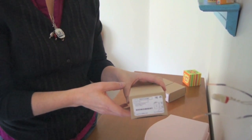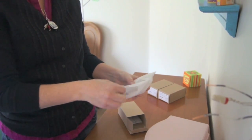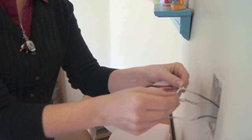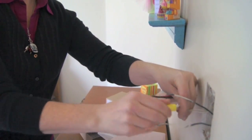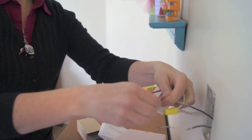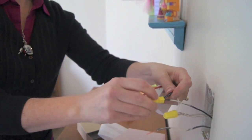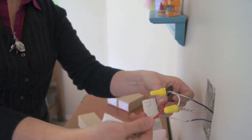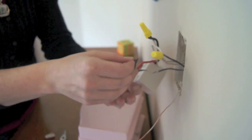Now you're ready to connect the wire and relay to the wires in your junction box. You'll connect the white wire to the neutral wires, the black wire to the hot wire, and the red wire to the switched hot wire. Use wire nuts and electrical tape to connect the wires.